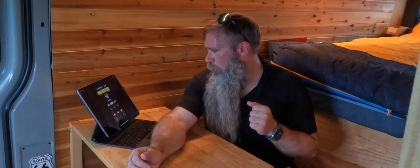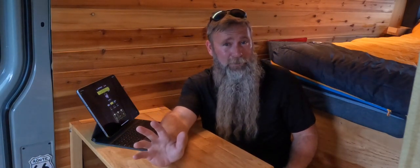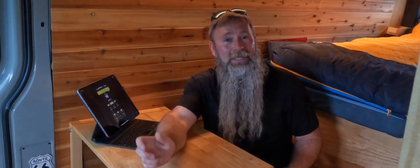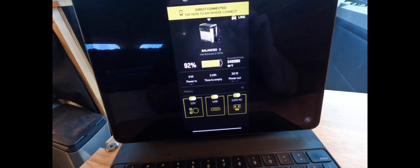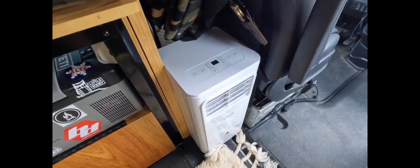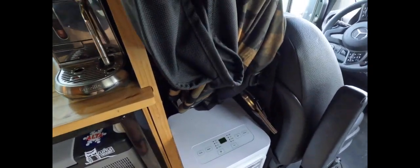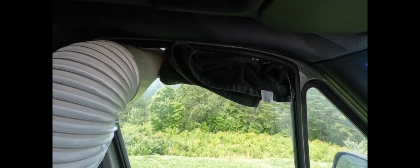Right now the battery pack is showing 86 degrees Fahrenheit. I anticipate it's going to heat up quite a bit because it's in a cabinet underneath the sink. Here's a look at where we're at on our battery pack right now: 92 percent, 5400 watt hours, 86 degrees, no power coming in. We have 116 hours until empty, with 33 watts going out just powering the lights and miscellaneous stuff. The portable air conditioner is positioned behind the driver's seat, and I have the hose coming out the window with a towel blocking the rest of the window.